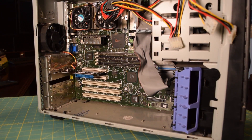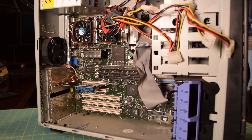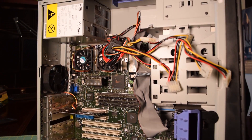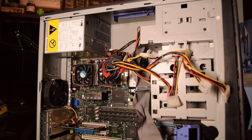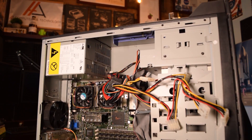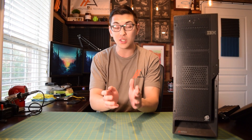This machine was actually manufactured in 2001. I picked this up at a garage sale like three years ago for eight bucks, and it's just been sitting in the back and I've been waiting to do something with it. So since I couldn't get the GTX 1060 to work, we are going to have another video on this machine, so stay tuned.